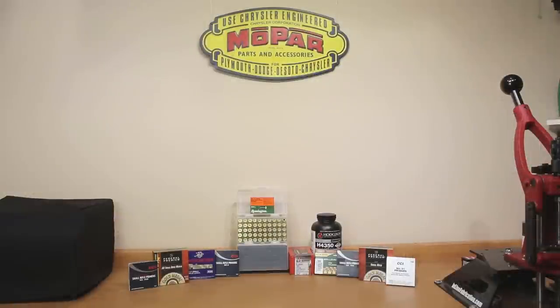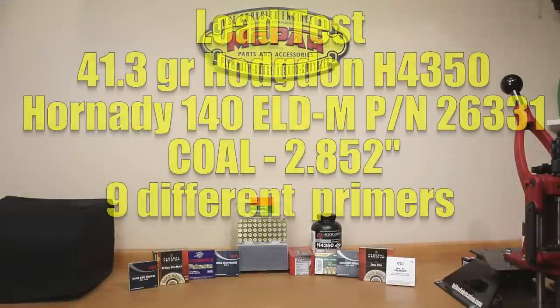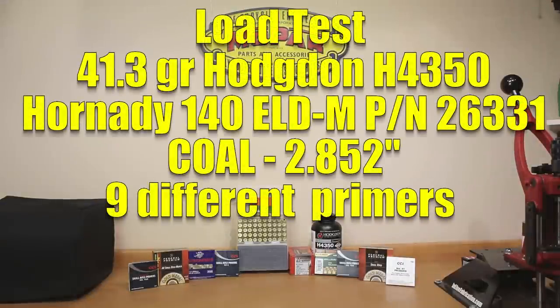Our favorite projectile, with which we've been able to get very consistent results, is the 140 grain ELD-M by Hornady, part number 26331. One of our standard match loads we've been able to use is 41.3 grains of H4350. The cartridge overall length we're loading to is 2.852 inches, and we've shot this load several times on this channel.